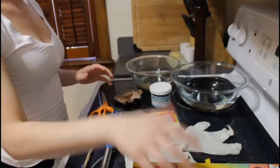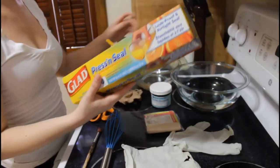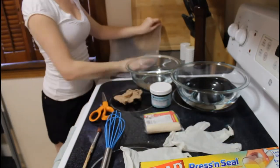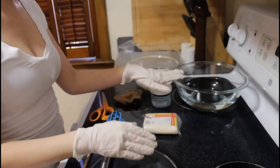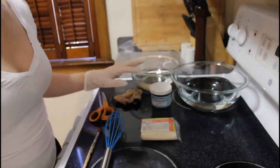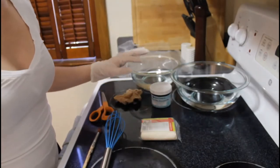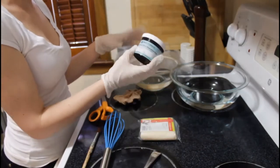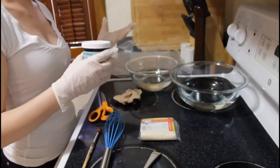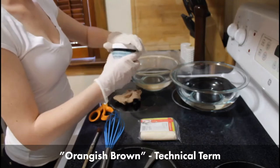First, we're going to prep our countertop with some cling wrap. Then we're going to color our water — I've already got water in both bowls. This is a rust brown dye, but you can use food coloring. Just make an orange-ish brown color.